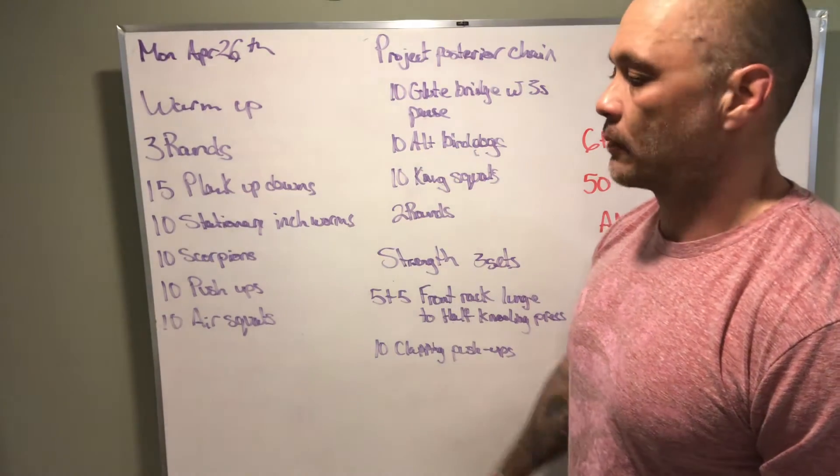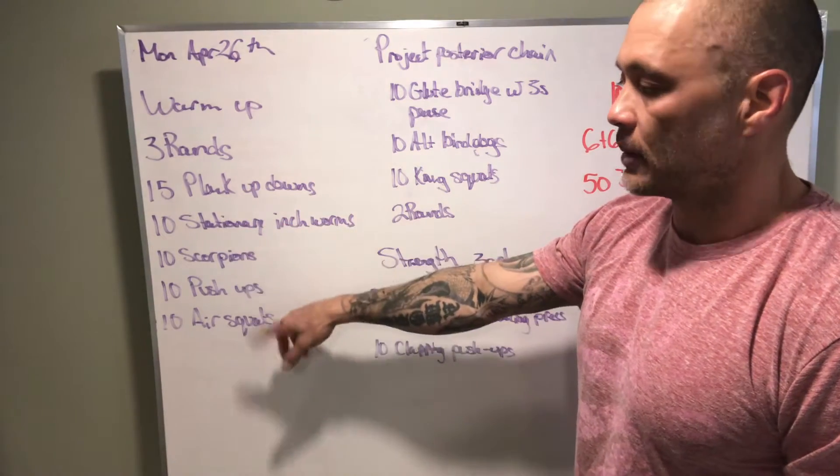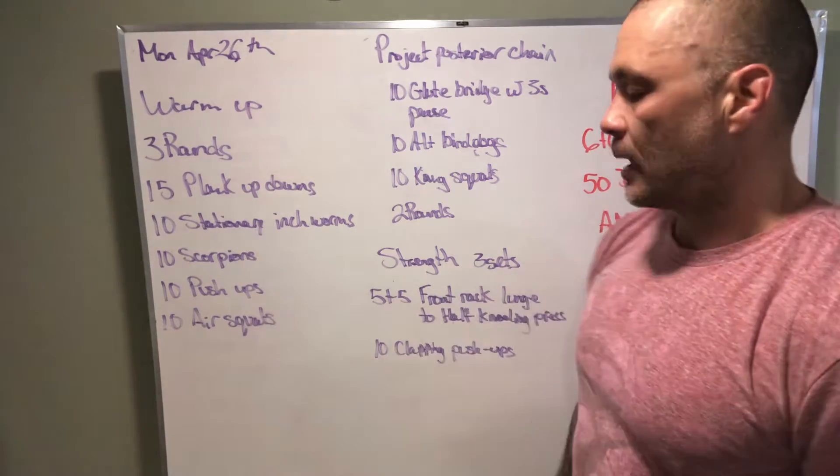Our warm-up is gonna be three rounds: 15 plank up-downs, 10 stationary inchworms, 10 scorpions, 10 push-ups, 10 air squats.